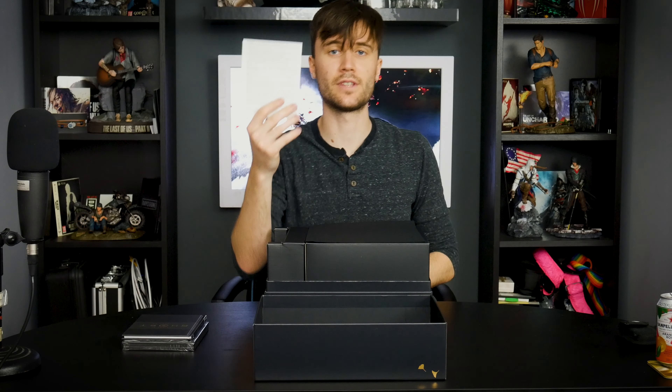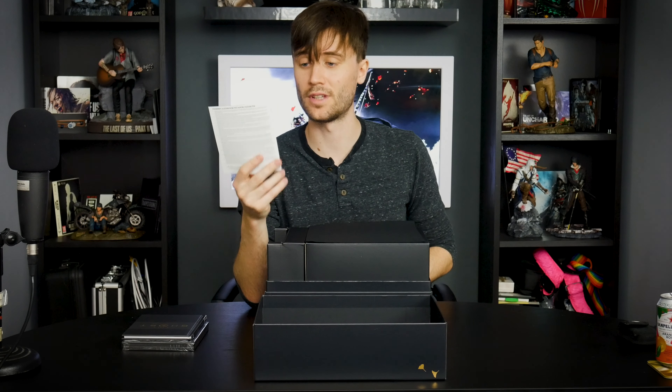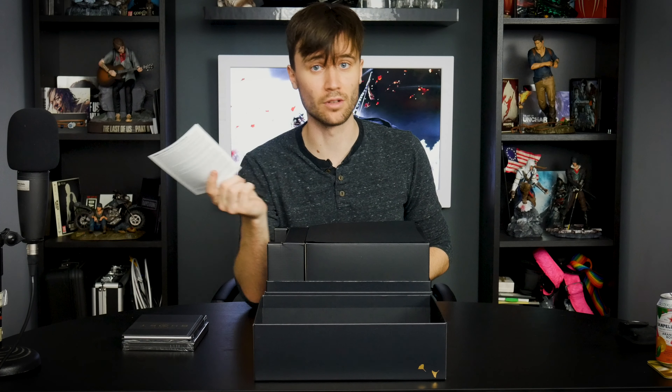This is then the documentation for the digital content that comes with the collector's edition. I'm obviously not going to show you that.